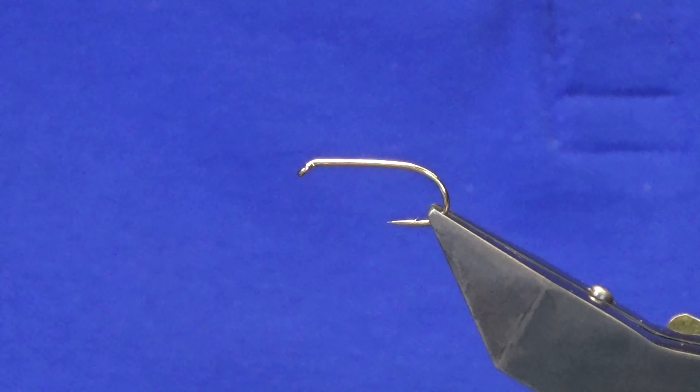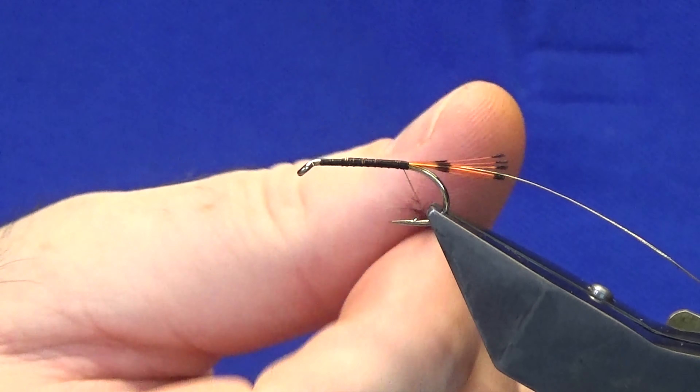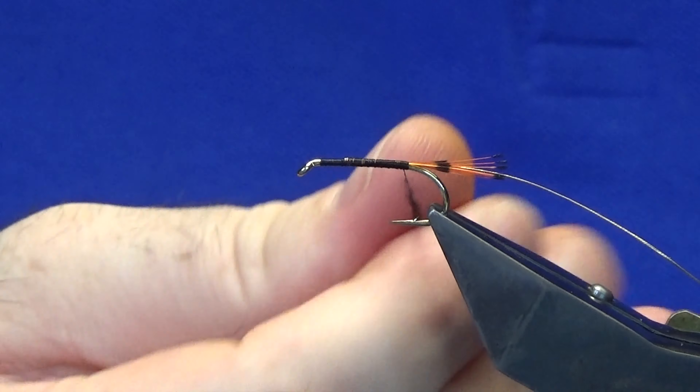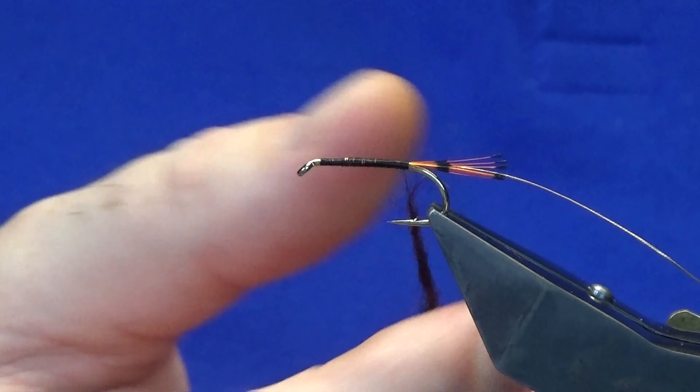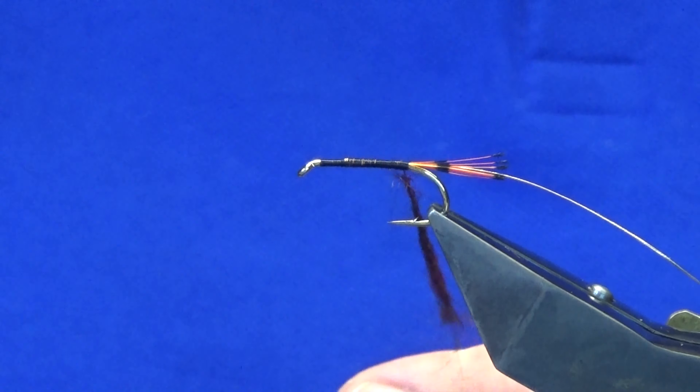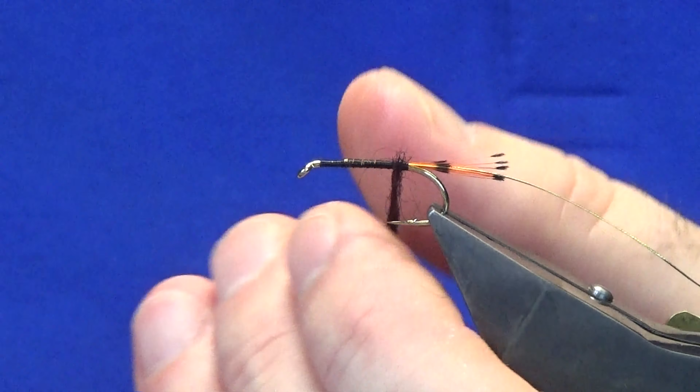Bring our thread back in open turns. The body is going to be dubbed. The dubbing I'm using is the traditional Irish dubbing — this is the dark claret dubbing, or seals, for this wee pattern. Just take your dubbing — in this case the traditional Irish dubbing — and always work in one direction. Index finger and thumb, just spin it on there, then slide it up, and then we can get it started.